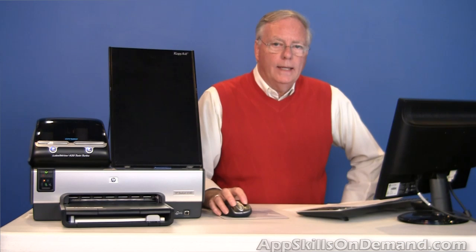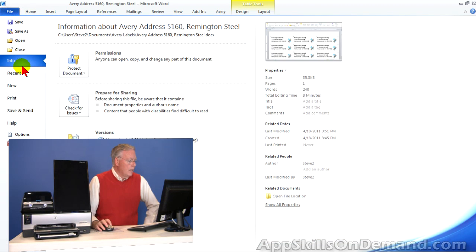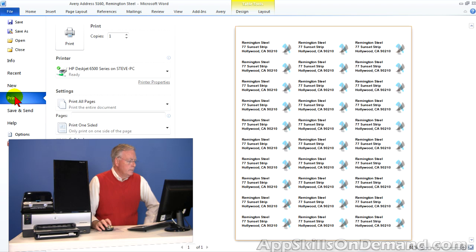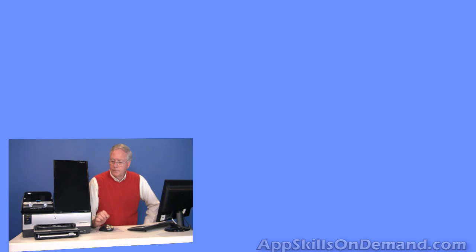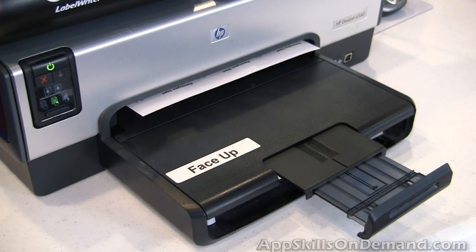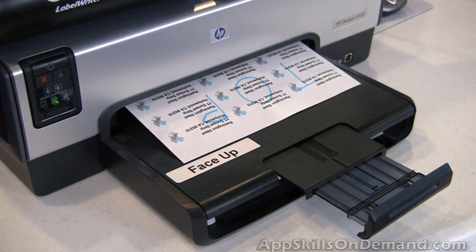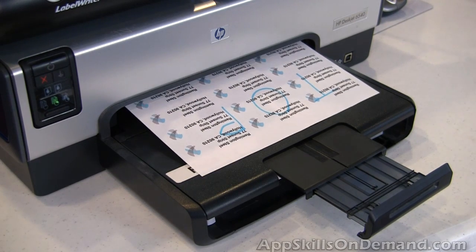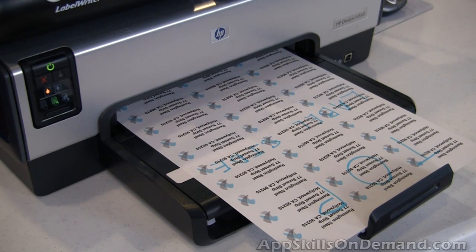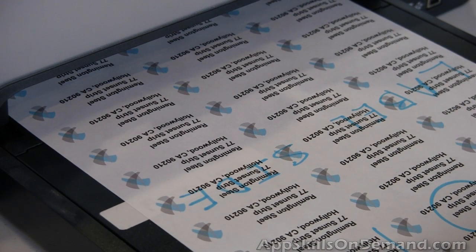Let's click on File, Print, and print again. As you can see, the labels print neatly on the marked side, starting at the top.